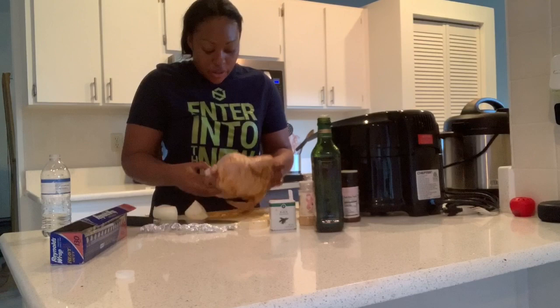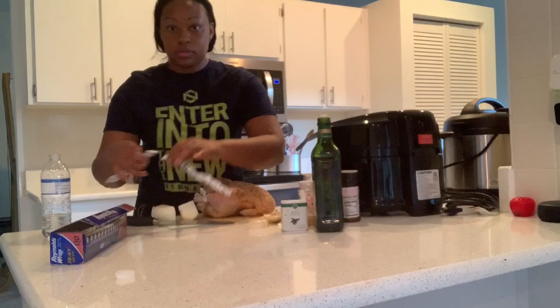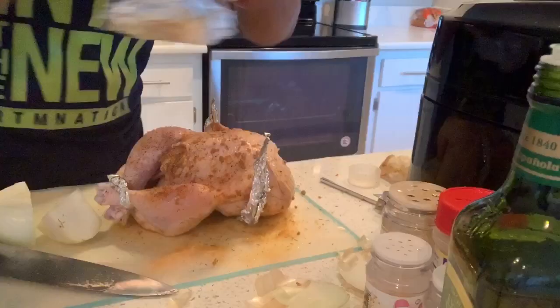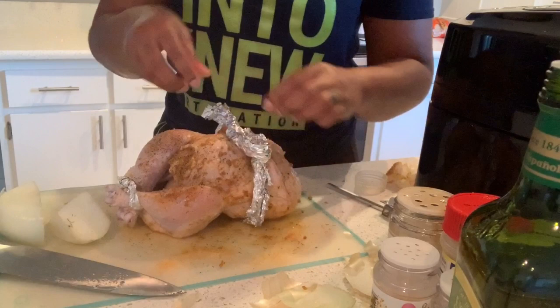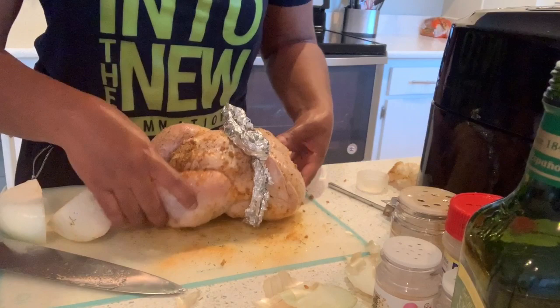I'm gonna turn it over. Now I'm going to take my foil so I can wrap it. I'm gonna put these foils together and put this foil underneath the chicken — I need one more piece of foil. There we go, I'll link it together. So this is my bird, all lined up.